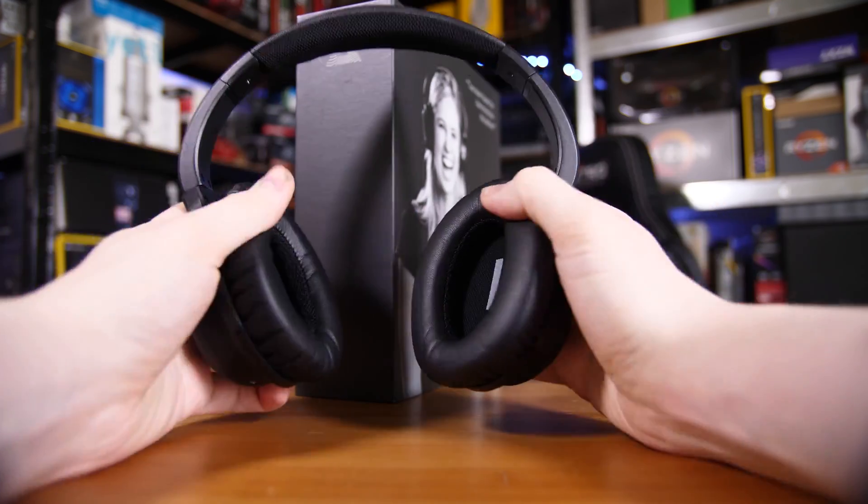Moving on to the software side of things — the main selling point of these headphones — the profile you create is actually stored on the headphones and operated through the headphones, not the app. So technically, as long as you do the hearing test once through the app and set them up, you can effectively delete the app if you don't want to do the hearing test again or add any extra users.